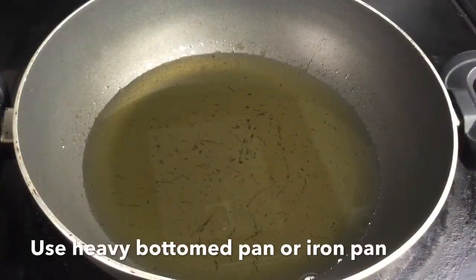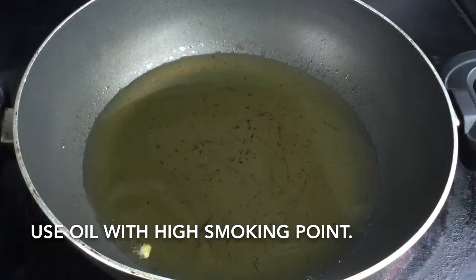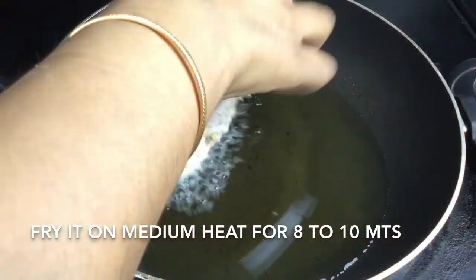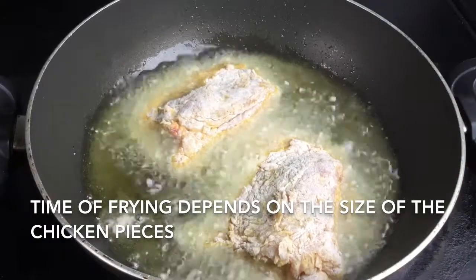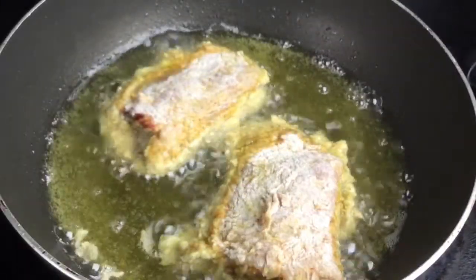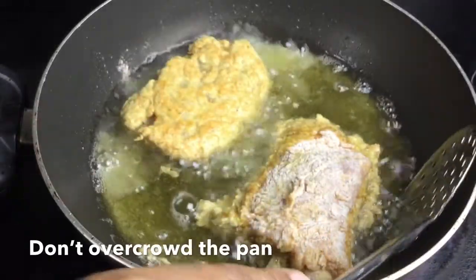Heat oil for deep frying in a wide pan. The oil should be bubbling hot, and when it's ready, add the chicken pieces gently one by one. Fry in batches because overcrowding will lower the temperature of the oil, causing more oil to be absorbed and resulting in soggy and greasy chicken.